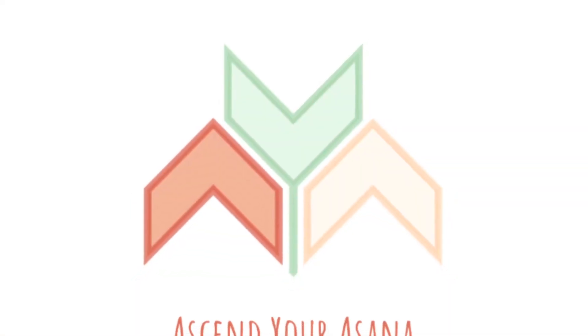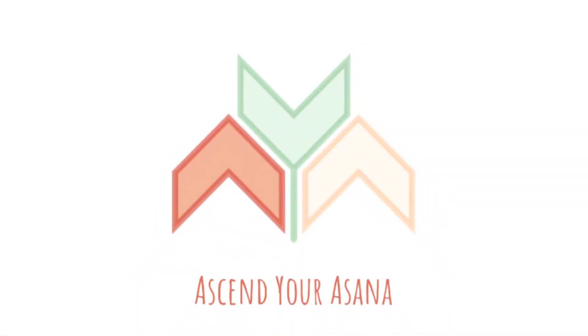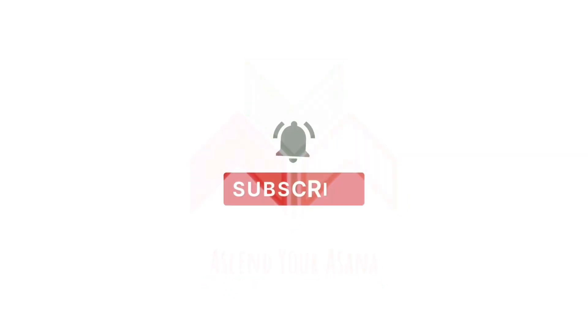If you enjoyed this yoga class, it would mean the world to me if you liked this video and subscribed to my channel. I put out new videos every Sunday. See you next time!